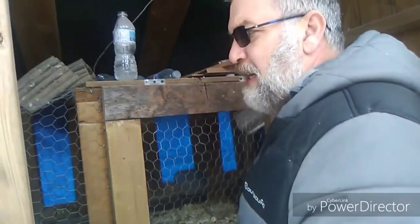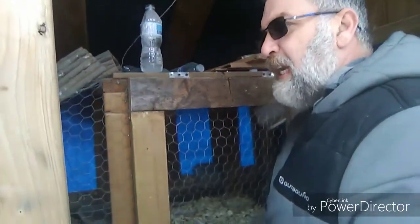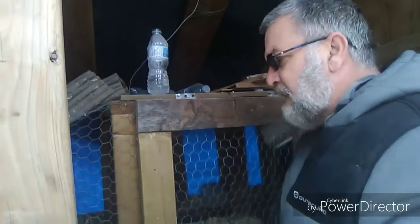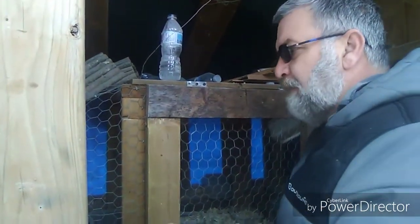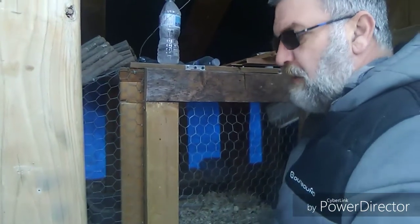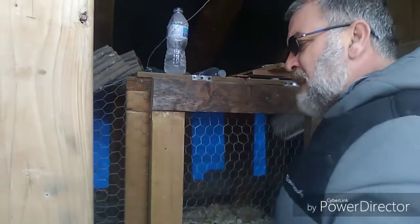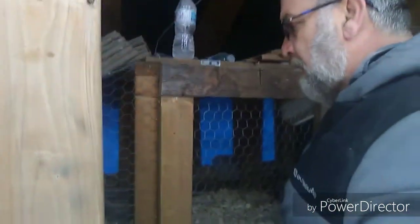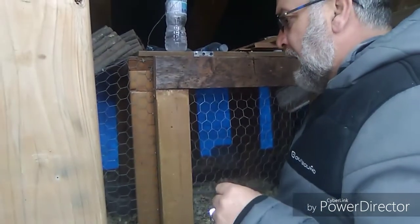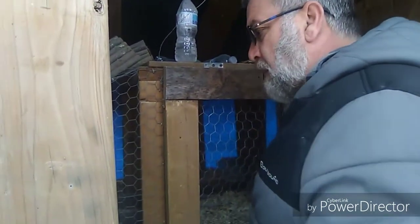I don't have a lot of birds right now — only six — so I'm working on getting more. We've got 22 eggs in the incubator and I'm hoping for a good hatch rate. In the summertime I'll show you where we're wanting to expand. I want a big aviary where they can free roam a lot more — we'll work on that.